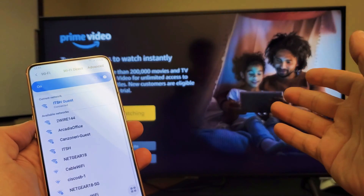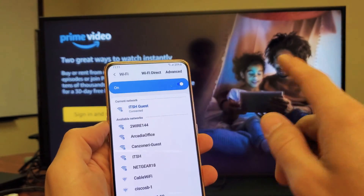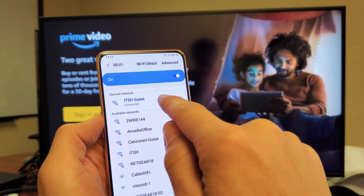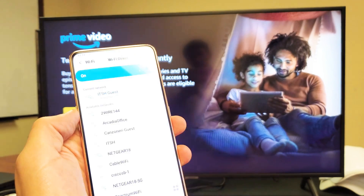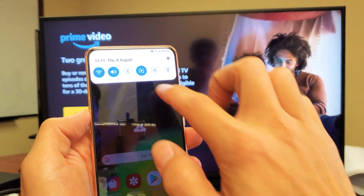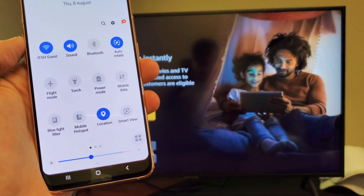Nor does your Samsung Smart TV even have to be hooked up to the internet. It just needs to be plugged in and on. Anyways, turn on your Wi-Fi. I'll go ahead and keep my Wi-Fi network on as well because I'll surf the browser here. So first thing is, once the Wi-Fi is on, go ahead and slide down notifications and then slide down again, and then look for Smart View.